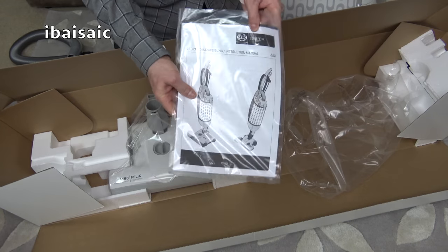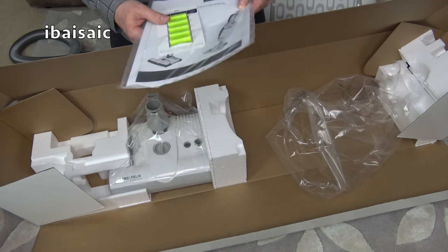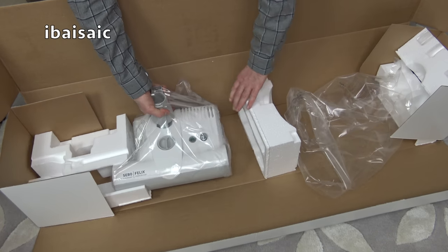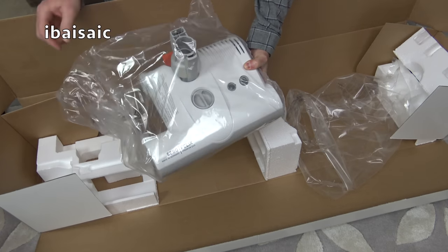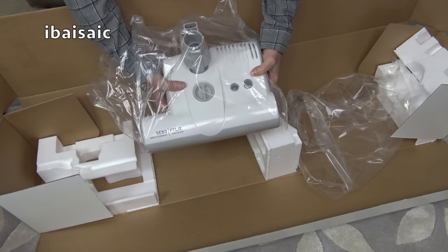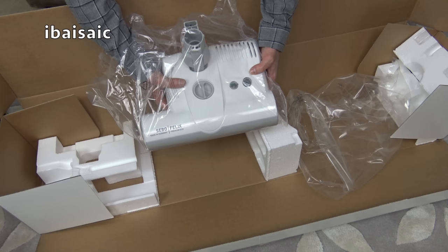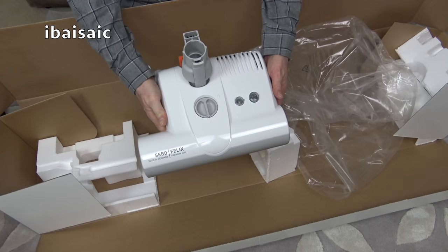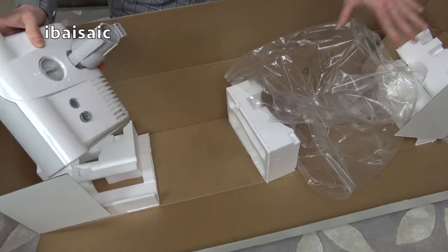Got the instruction manual, of course. This has a standard five-year parts and labour guarantee. Last thing to come out is the ET1 powerhead — very good powerhead. They supply this with the E1 Premium, the E3 Premium, the K3 Premium, and the D4 Premium. I just really like this grey and white colour scheme. Let's get rid of the box and assemble this SIBO Felix.